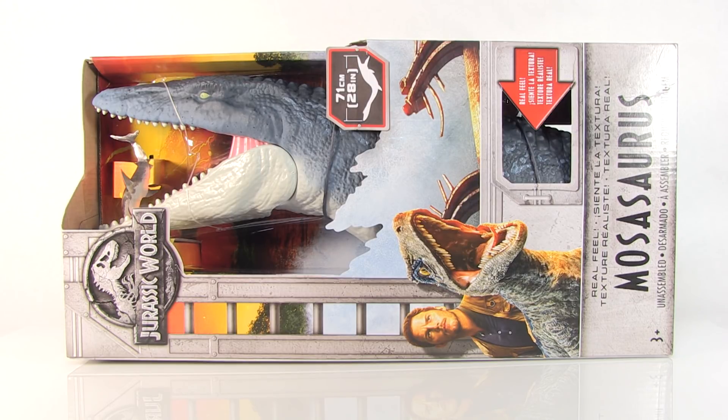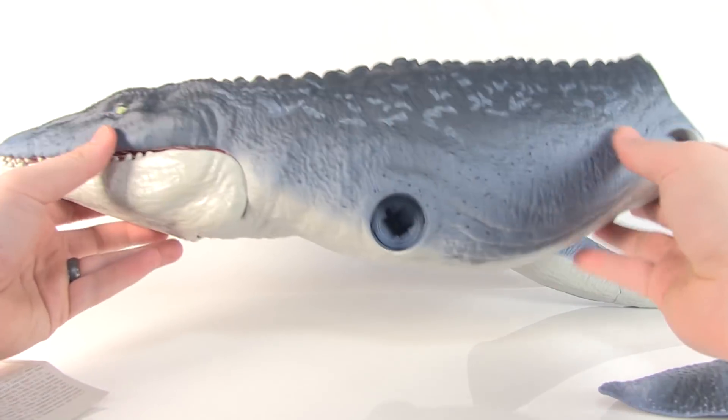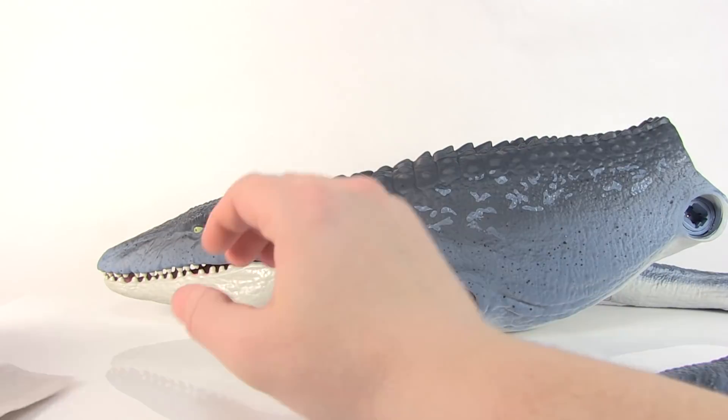This guy comes in packaging where he's mostly enclosed except for his head and some spots where you can feel his real-like skin, as the box calls it. It might look like he doesn't quite fit in there, or almost like he's a hand puppet, but that's because there is some minor assembly required when you pull this guy outside of the package. You're going to have to assemble all four fins and his tail to get him fully complete.